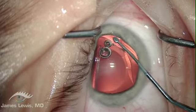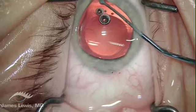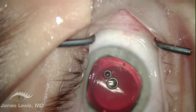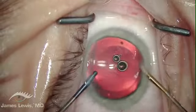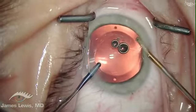When this is all over, the lens will be invisible to the naked eye and require absolutely no care or maintenance. A two-handed irrigation and aspiration system removes the residual viscoelastic without disrupting the lens position.